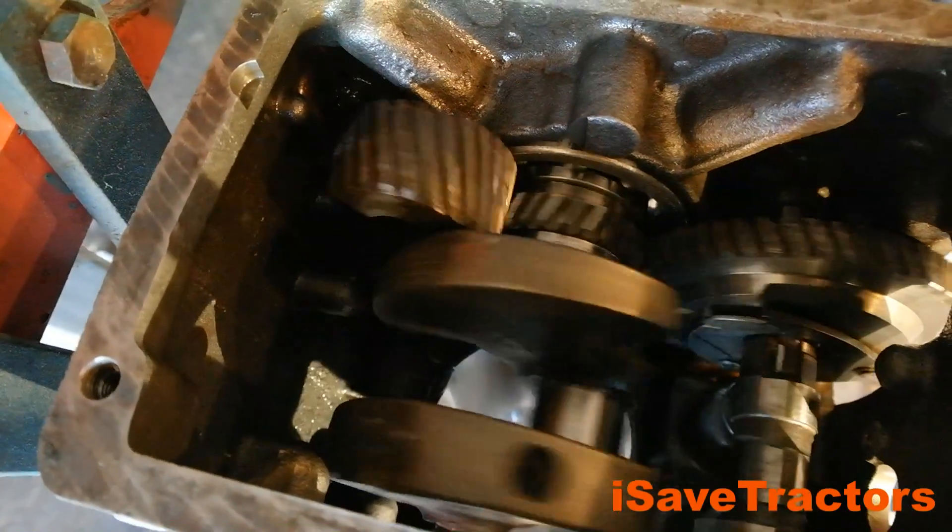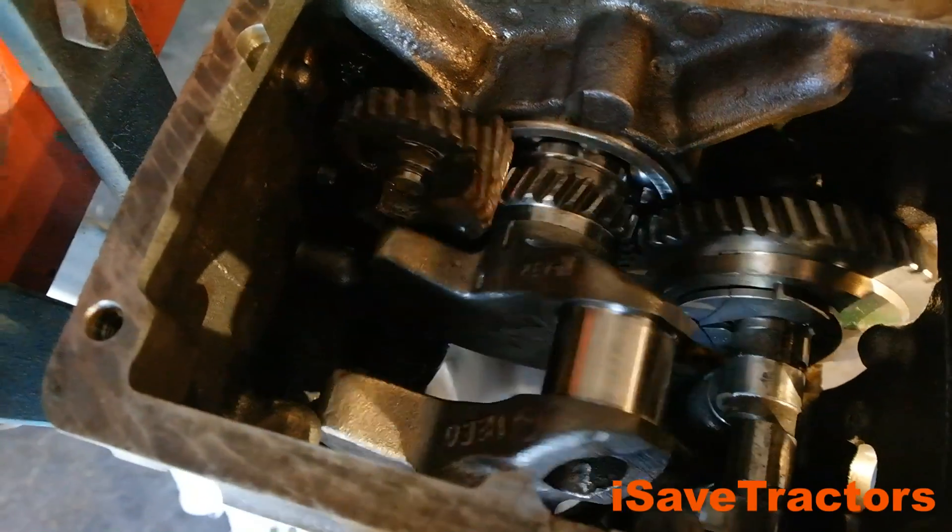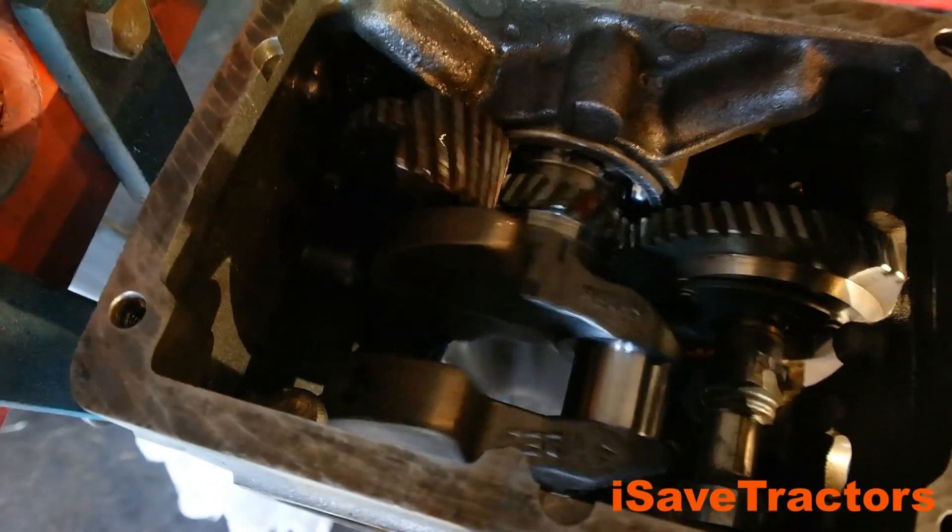Hello, Norman with isavetractors.com. In this video, I will be showing you how to install balance gears into your Kohler K-Series engine.